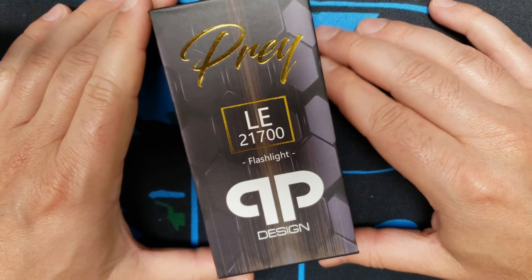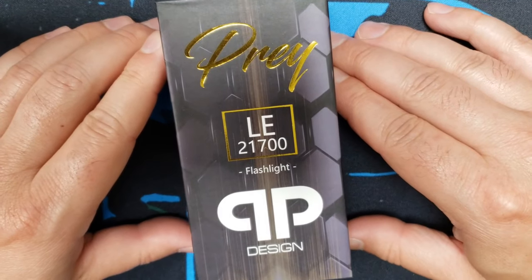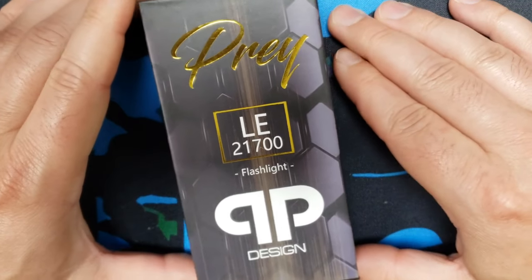Hey guys, Phil from QPDesigns. We're going to take a quick look at the Prey and some safety features and a little bit of knowledge on how to use the Prey mech mod.